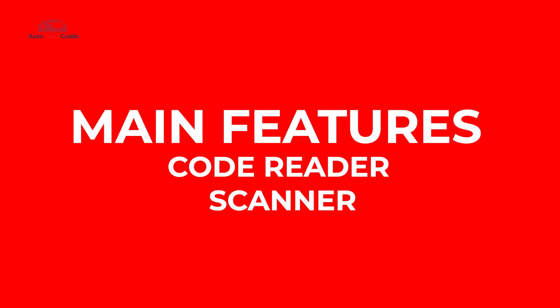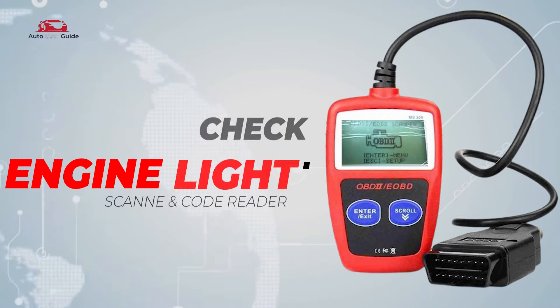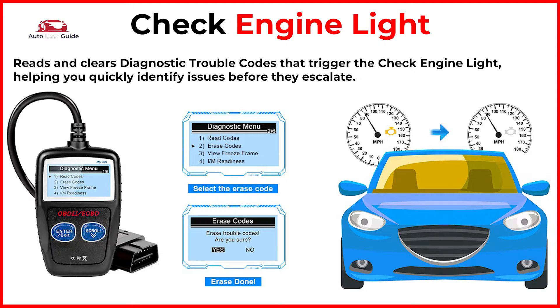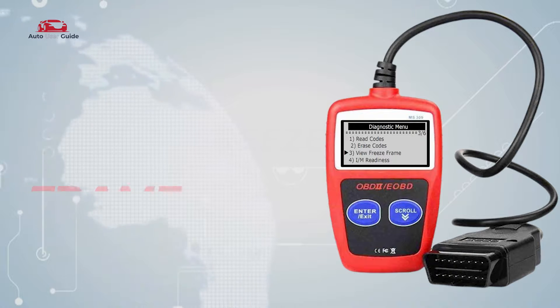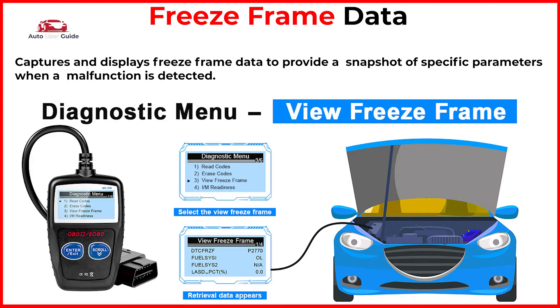Let's break down some of its main features. Wide Compatibility: works with most OBD2 and EOBD compliant vehicles from 1996 and newer, including both domestic and import models. Check Engine Light: reads and clears diagnostic trouble codes that trigger the check engine light. Freeze Frame Data: captures and displays freeze frame data to provide a snapshot of specific parameters when a malfunction is detected.